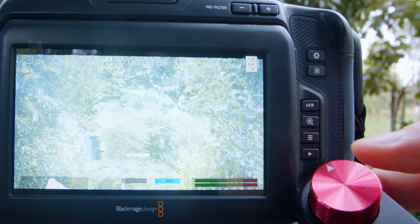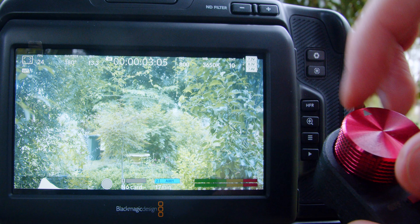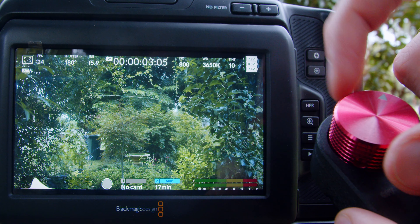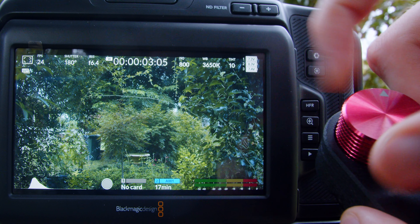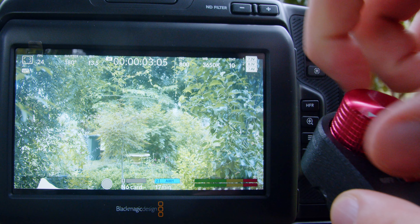As you can see in this shot here my iris is open wide, so if I double click on the wheel and then turn it left or right I can adjust the iris as I please. The faster I turn the wheel, the faster the iris adjustment changes. Once again, great for a gimbal setup.